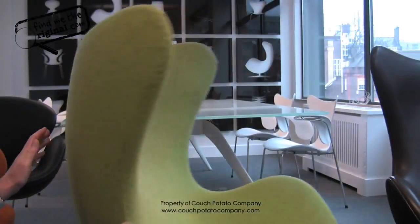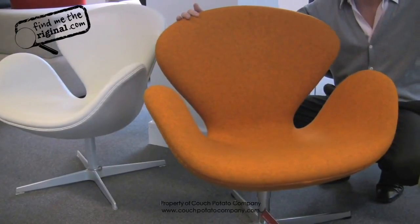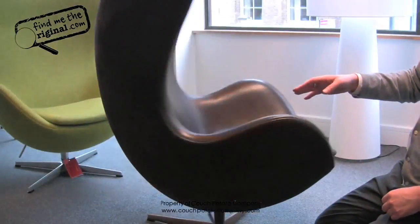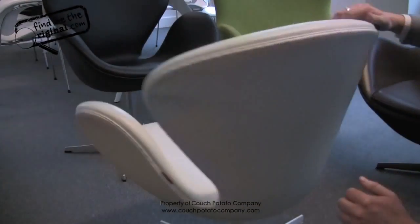Here we have probably one of the most iconic pairings of chairs ever. This is the egg chair, designed by Arne Jacobson, and the swan chair, both also designed by Arne Jacobson.